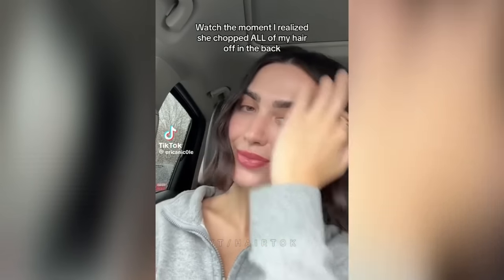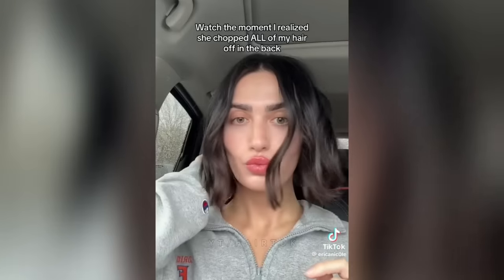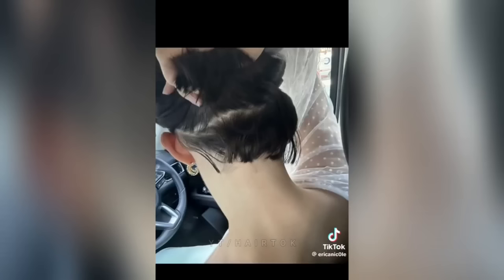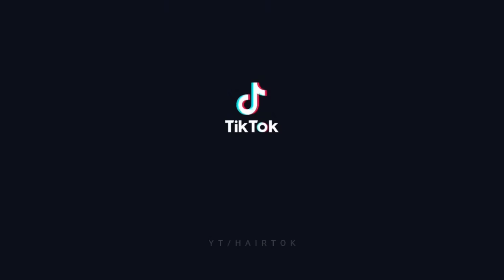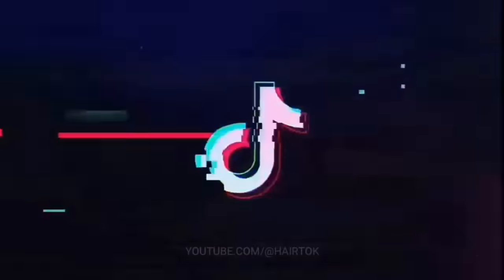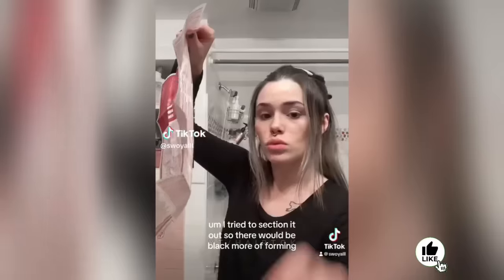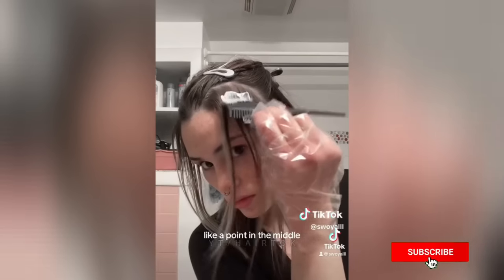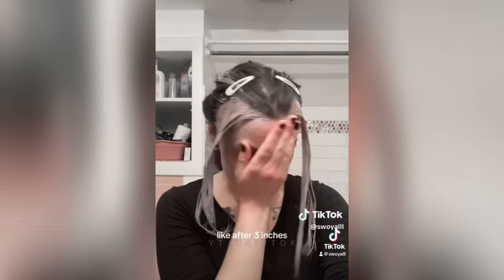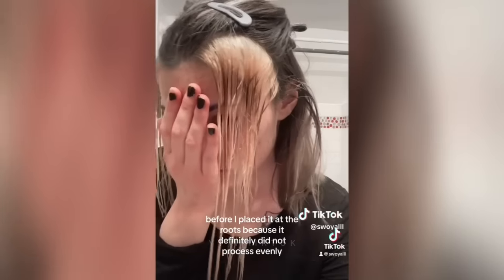Hello everyone, welcome back to my channel. So this is definitely a bleach fail. I tried to section it out so there would be more black forming like a point in the middle. I'm going to bleach these sections, except I definitely messed up because my hair is already bleached after about three inches, and I should have placed the bleach more in the middle before I placed it at the roots because it definitely did not process evenly.